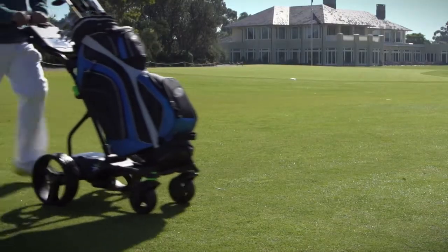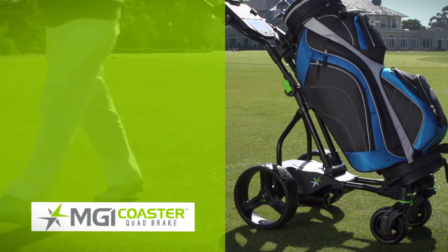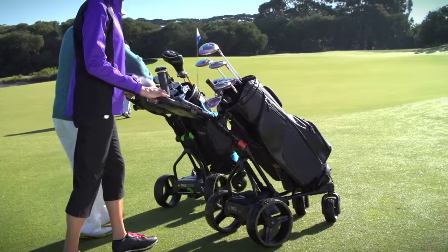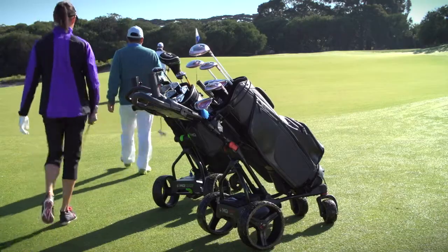Powered by a single 230 watt motor and the newly designed differential gearbox, the automatic downhill speed control is a must for hilly courses. The MGI Coaster Quad also features the newest leap in technology: an electronic park brake.